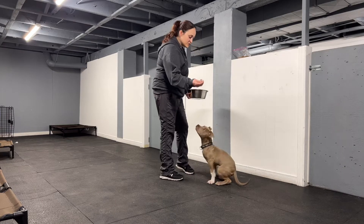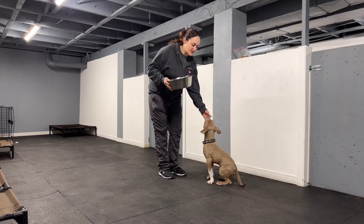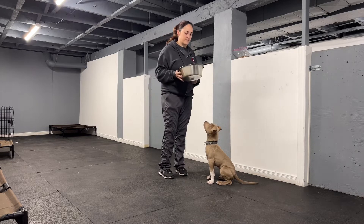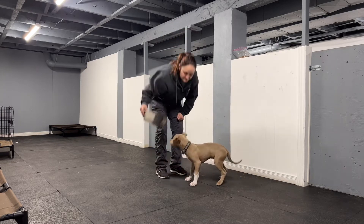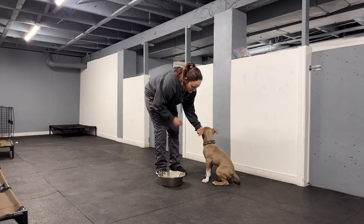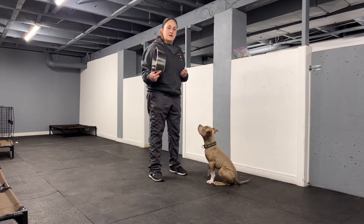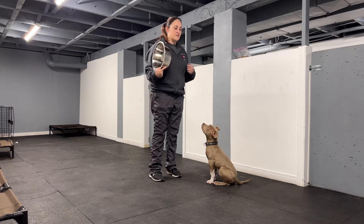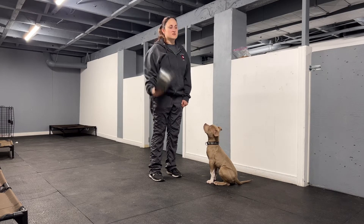So we're just going to start. I have some treats in my hand here, and he doesn't know this bowl is empty. He may just keep offering a sit, and that's just fine. Then if so, we'll make it harder. So I'm just going to put this down, and if he breaks a sit, I'm just going to pick it back up. So if he stays in his sitting and he looks at me while I put it down, then I'm going to treat him for that. And if he breaks a sit and goes to the bowl, I'm just going to silently pick it up.